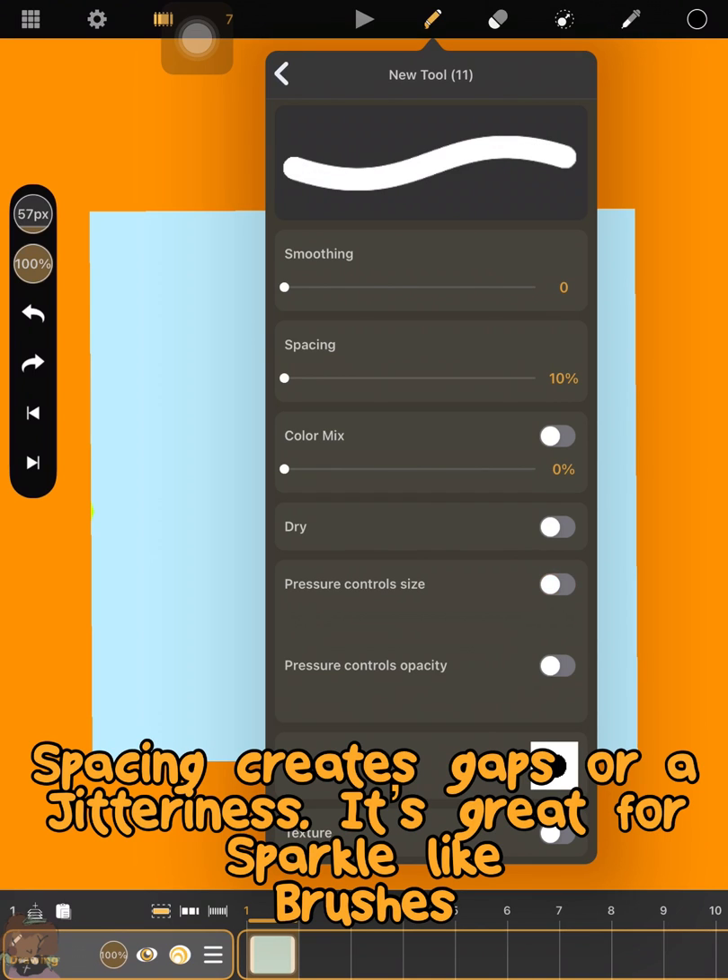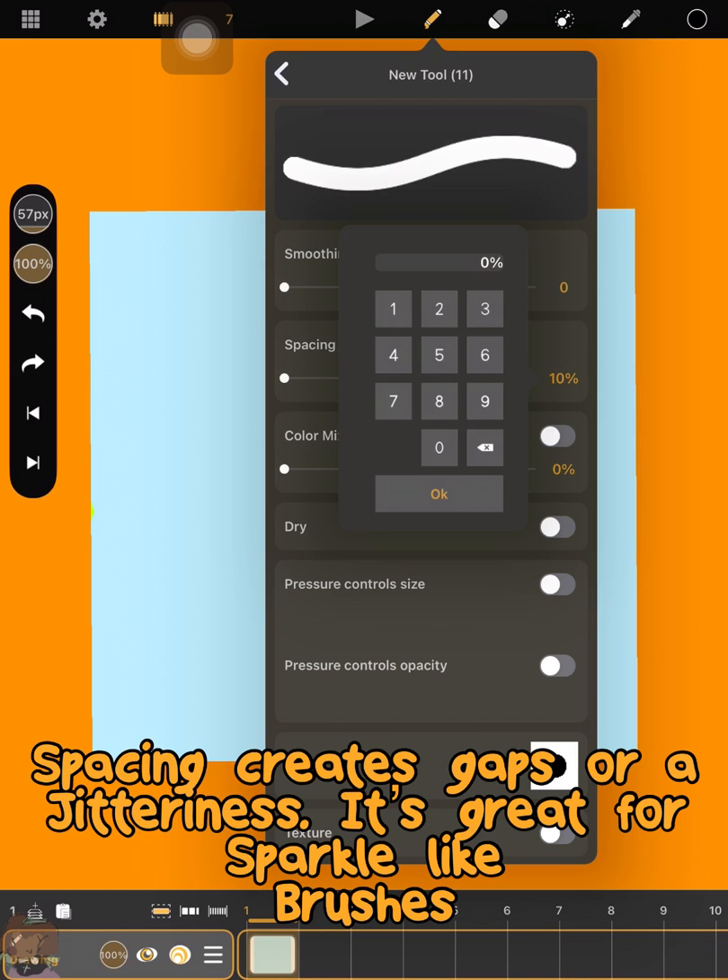Next we have spacing. This is really good for sparkling effects. However, you can't randomize this spacing. It creates gaps in the brush line or jitteriness.